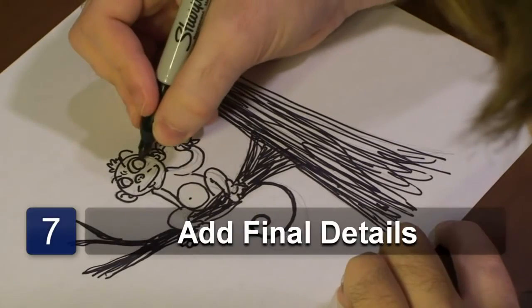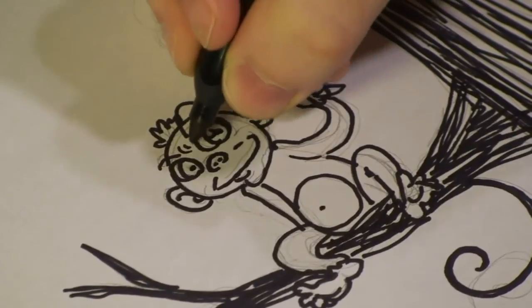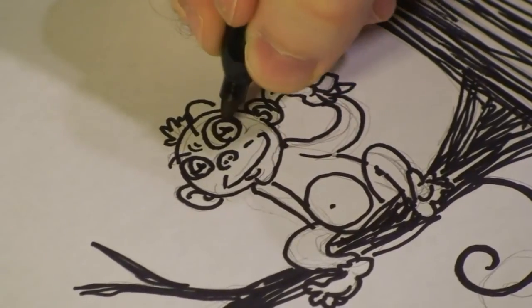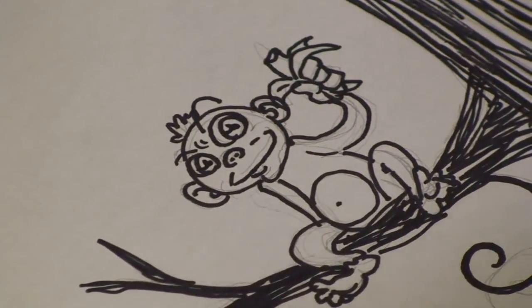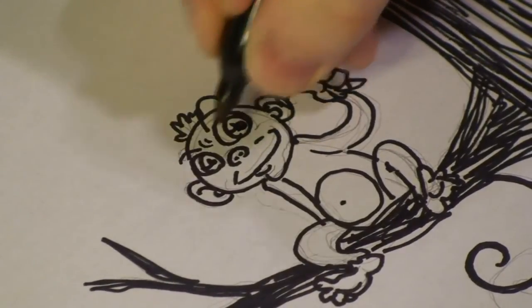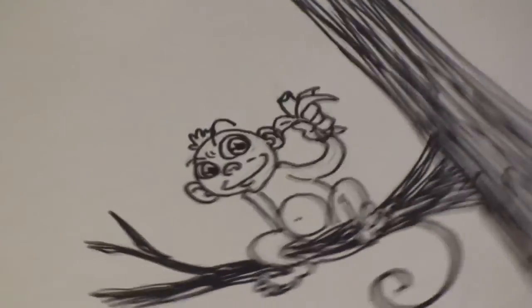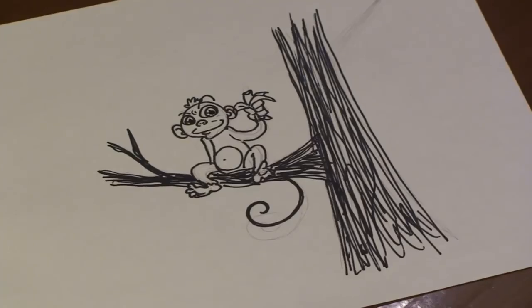There we go. And next, we're going to add some pupils. Not to give him a crazy look, I'm going to add a little glare right there so he looks a little happy. Maybe bring out his pupils a bit more. There we go. And done. That was our monkey in the tree. And that's how you draw a monkey in a tree. I hope you enjoyed. I'll see you next time.